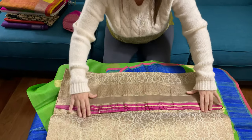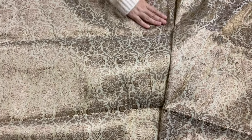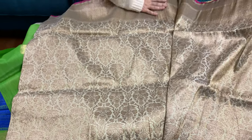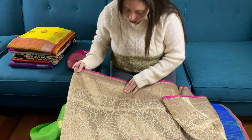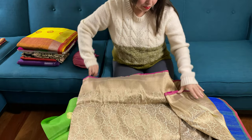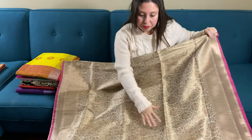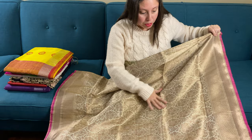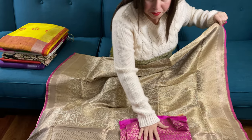This is our second saree. It's a pure brocade katan Banarasi saree, 100% pure silk. It's a brocade katan — see, all over the saree there is work. There's antique zari. The color of this saree is cream, and you can see it's fully hand-woven. This is the pallu of the saree, this is the body, and this is the blouse piece for this saree.